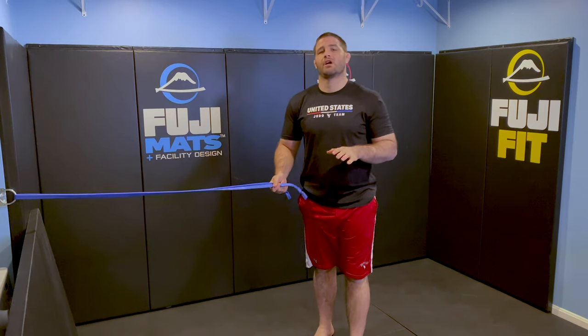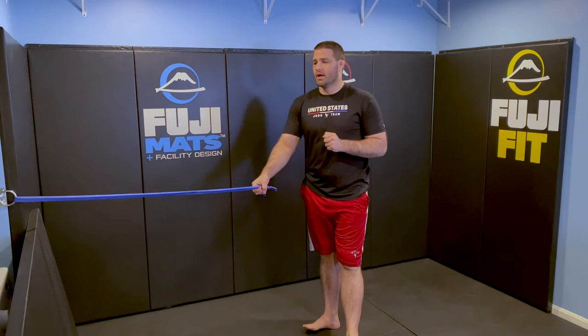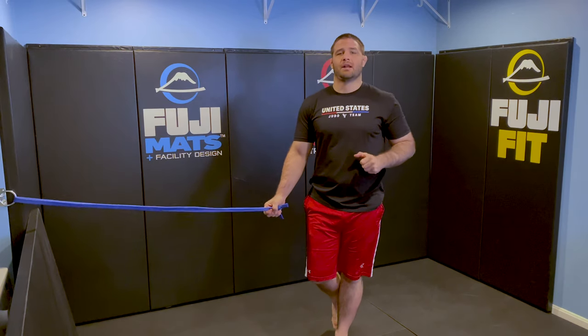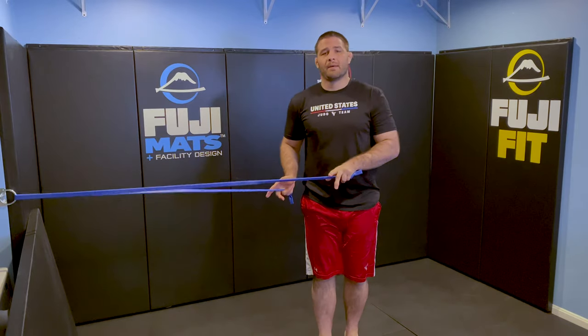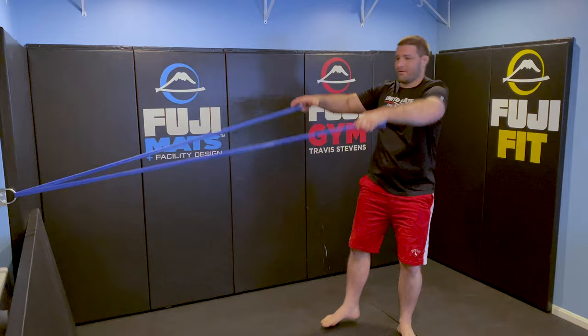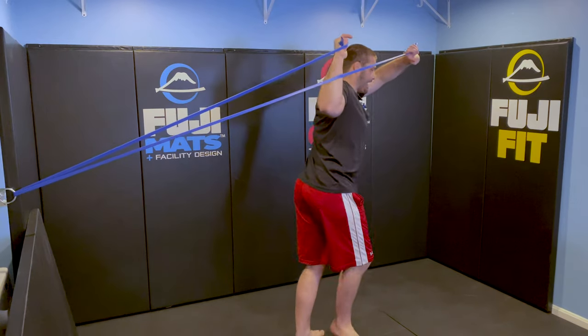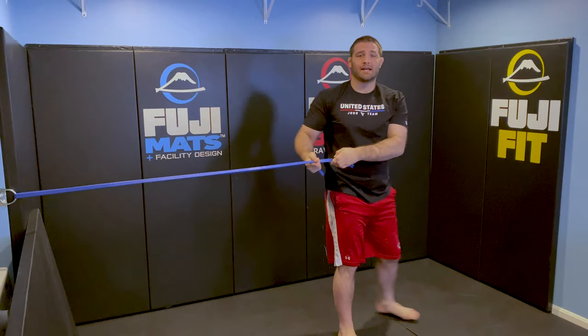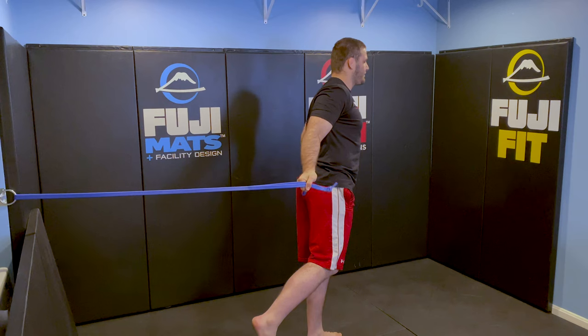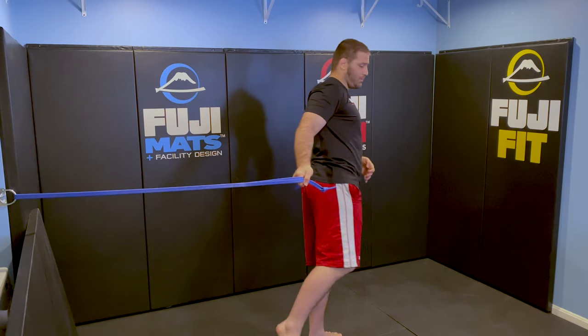Let's take a look at uchikomi number three for uchimata and how we can use the band to perfect it. The big thing the band is doing is providing consistent resistance that gets stronger as we get through the technique. We're going to focus on building our stability and balance for uchimata, because that tends to be where everybody struggles. Starting with that downward pull to upward lift — as I do that, I take my first step, big pull, big lift. Now the big thing for uchimata: when I take my back step, my leg isn't swinging up really high — just enough so that I have to balance, my leg is straight, and my hip bone is still facing forward. I don't want to open up my hip; I want to keep it closed off.